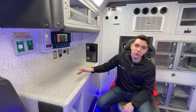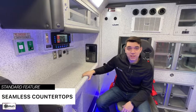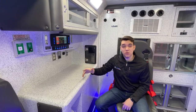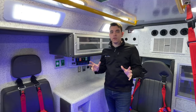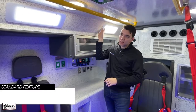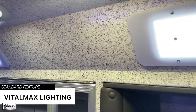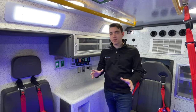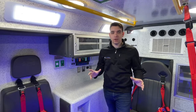Another neat feature included with Braun ambulances is the rounded, seamless countertops. This keeps particles from getting in those seams and also makes it easier to clean your ambulance. Another unique feature exclusive to Braun would be the angled lights you see here. When you combine the angled lights with the dome lights overhead, our customers call it operating room lighting — it creates awesome shadowless light to make sure you don't miss anything on your patient.